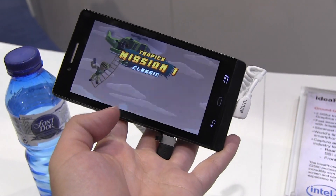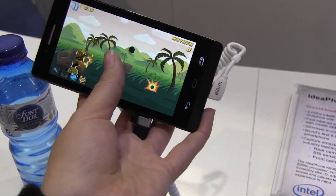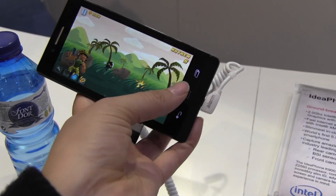So this one is the Clover Trail Plus — yes, this is the only one that is produced. So I'm playing a game, shooting that stuff. You can see that the graphics are running fairly smoothly, with one finger.